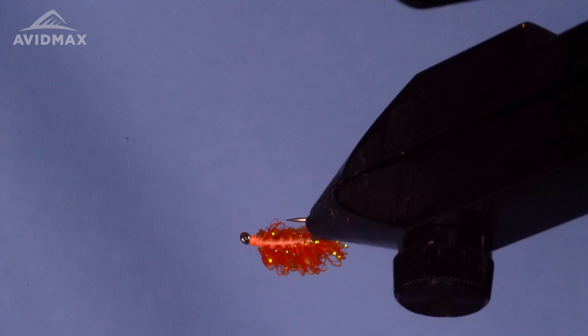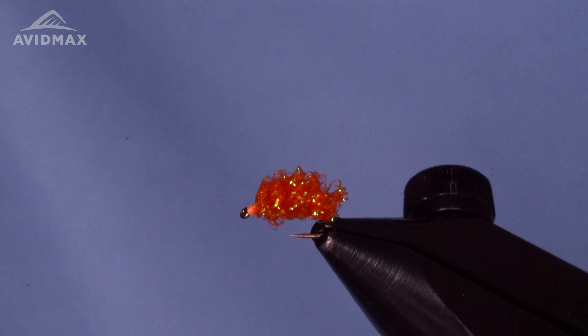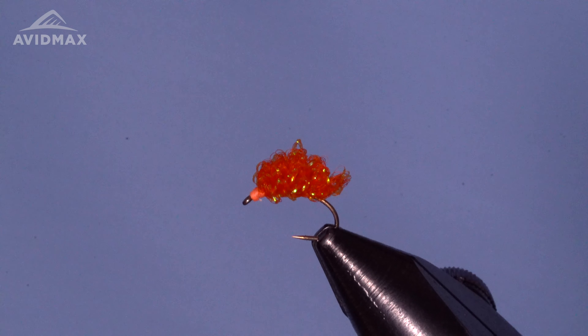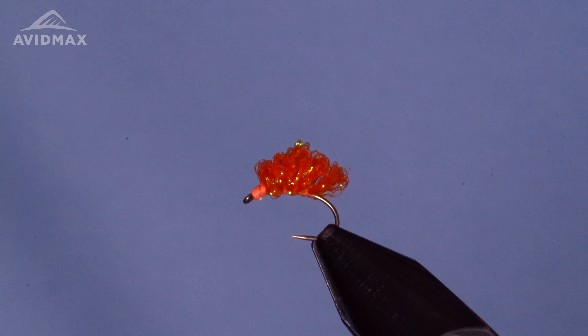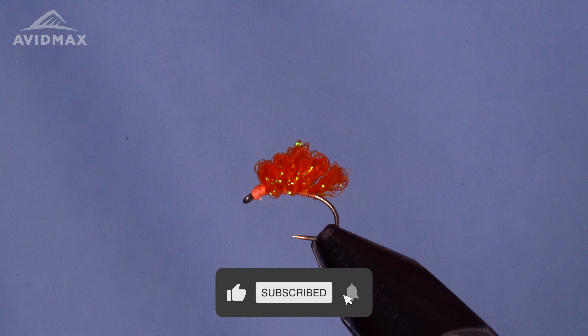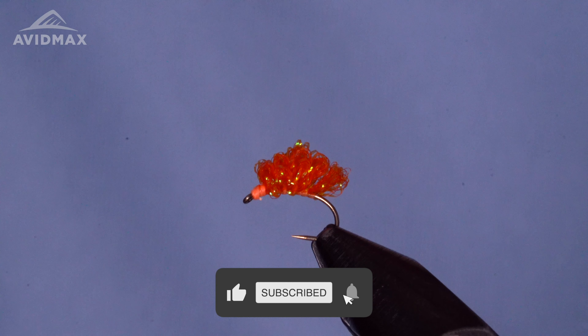Create a bit of a bump in the middle — that's going to be what we tie in first. Right off the back, figure out how much you want coming off the top — not a whole lot overall. You can use the hook gap to gauge and keep consistent fly to fly. Pinch that into your left hand, then come in and secure it down with a couple of quick locking wraps. You don't want those to break free, then pull all the material up and go a couple of wraps right in front of it.